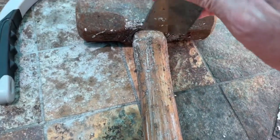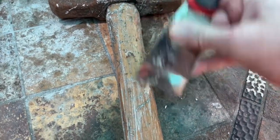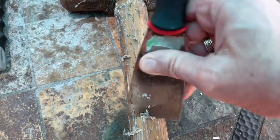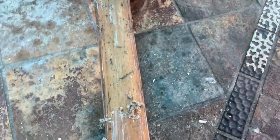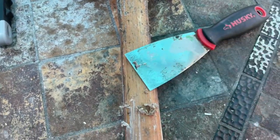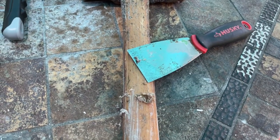Okay, it's been about 30 minutes. Let's see how this does. Oh yeah, look at that — coming right off! I won't bore you with the continued scraping, but yeah, it's coming right off of there. I'll finish that up and then we'll move right along.